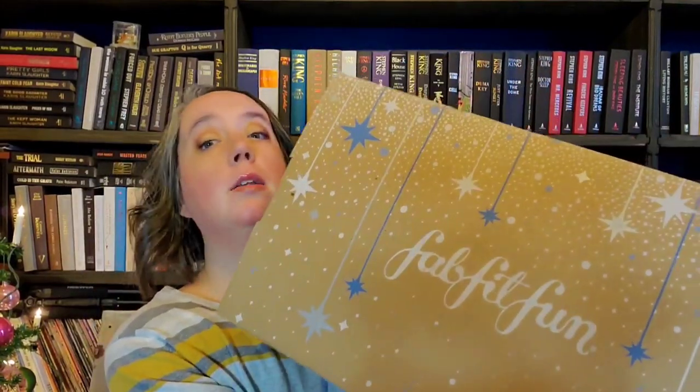Hello everyone and welcome back to my channel, thank you for stopping by today. We are going to be unboxing the winter FabFitFun box — it's a big one. This comes every season: winter, spring, summer, and fall, and it's $49.99 US. You get to pick about five items in the box.